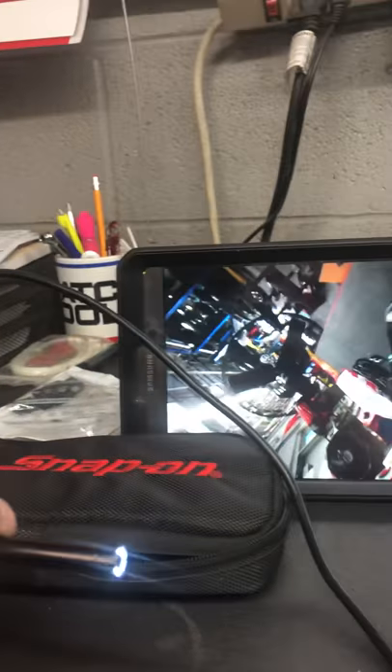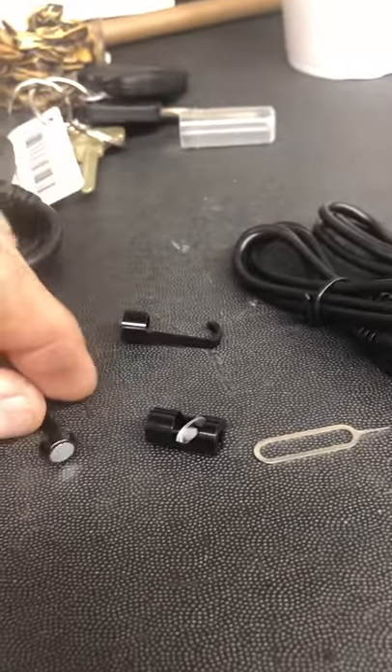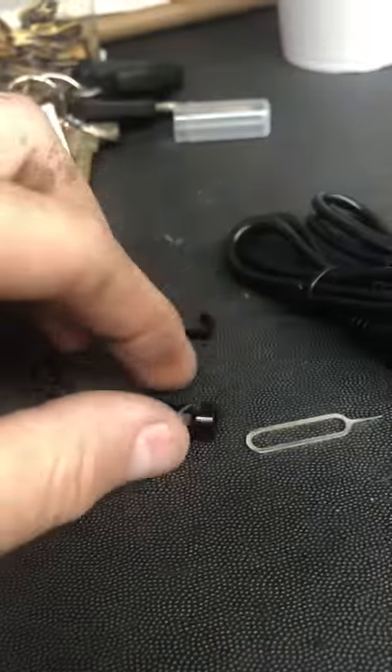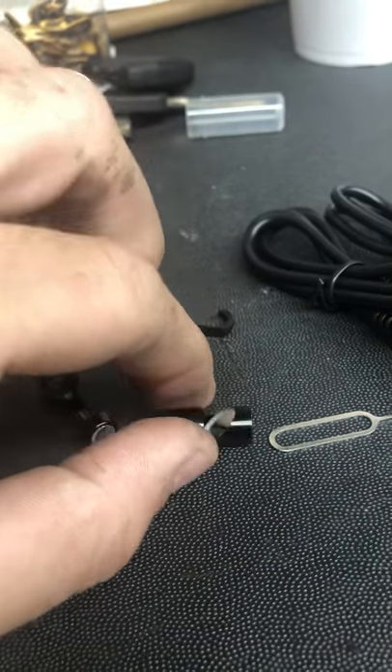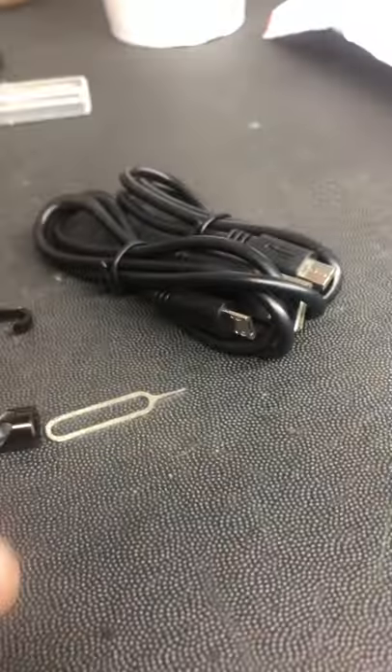This is just a phenomenal tool for $30, $40, whatever it was I paid for it. It comes with all these cool tools. This has a magnet pickup tool on it. This is an inspection mirror to give you a side angle on it. You can hook it up to the camera, and you've got a hook to grab something if that's what you need.